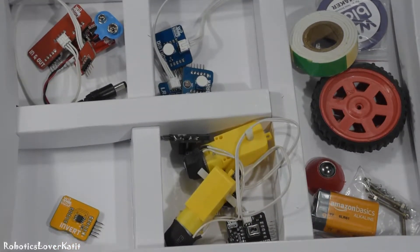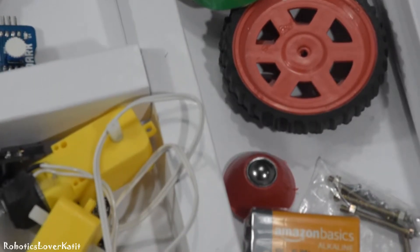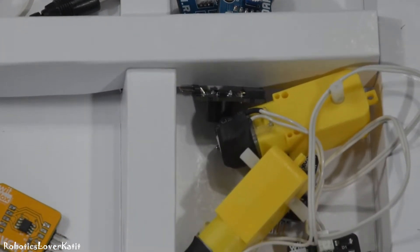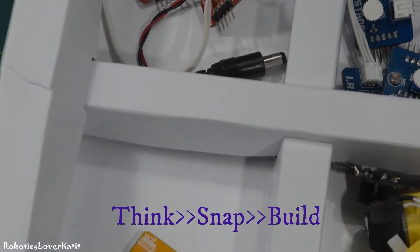Hi, in this video I'm going to unbox the WithBlox Robotics Kit. With the help of this kit, you can make 101 projects. WithBlox is to bring your innovative ideas into life. Connect the Blox to create any kind of electronics, logic, or circuit. You do not need any soldering and programming. You just think, snap, and build.